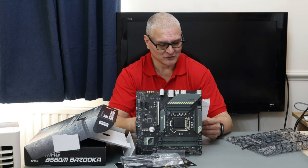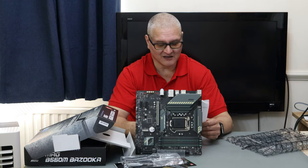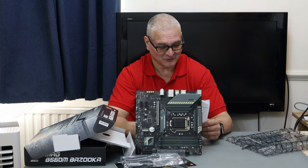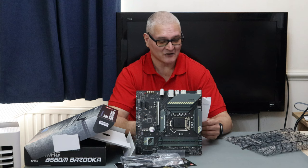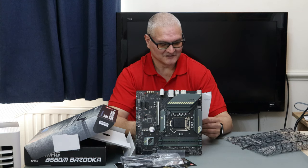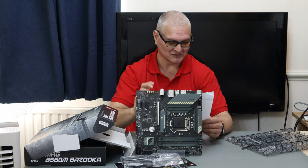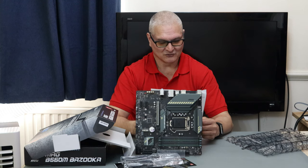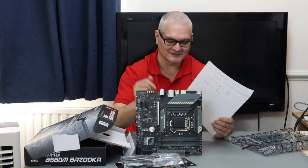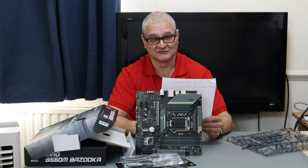It supports dual-channel and memory overclocking up to 5066 MHz — I've never seen a module that high, but MSI must have tested it. It supports XMP, so you just go into the BIOS, enable XMP, and it automatically clocks your memory to its rated speed. There's also Intel Optane support. It has an EZ Debug mode with four LEDs — if they go white and turn off, everything is fine; red means there's a problem to diagnose.